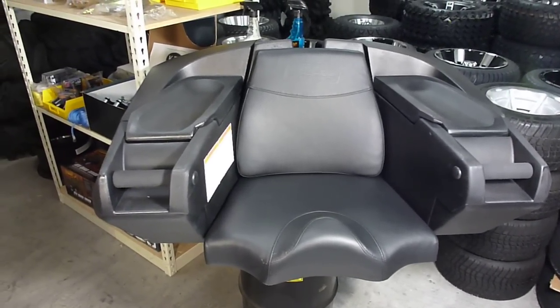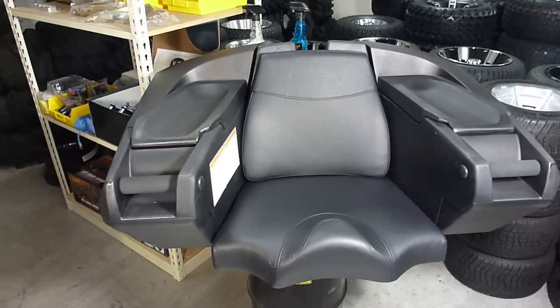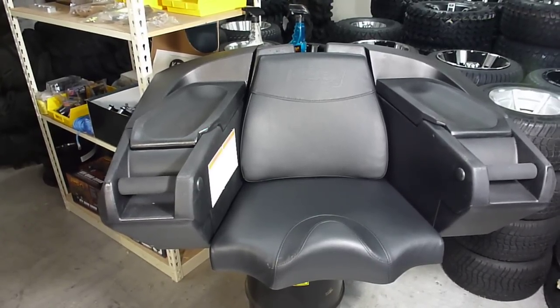These things are designed for your full-size to mid-size ATVs — I would say anything 400cc and above.